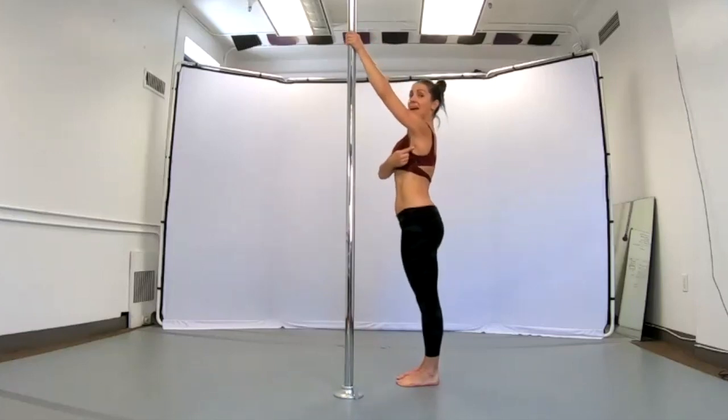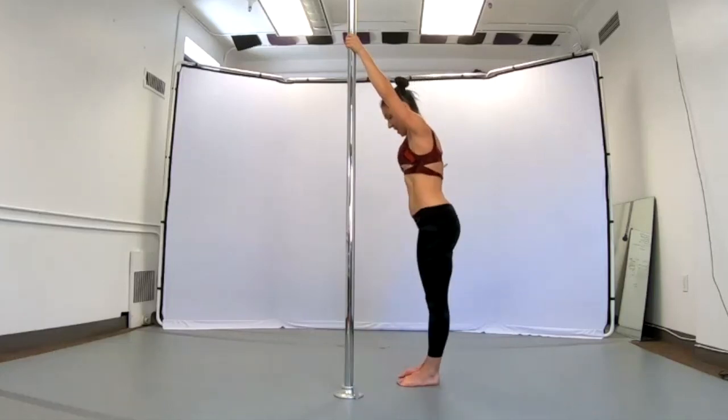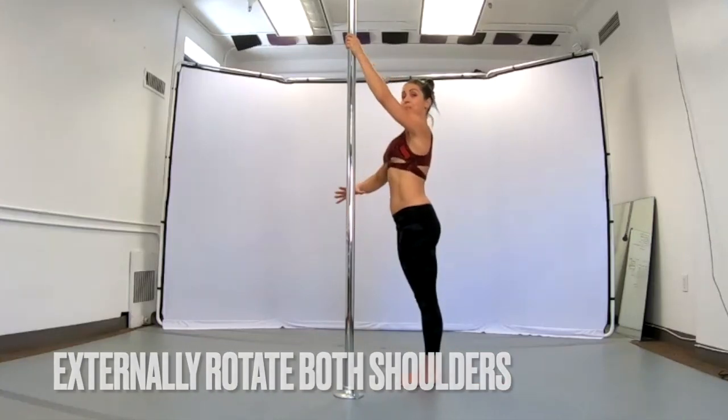Inside arm is going to come high. I'm going to externally rotate my shoulder and think of all of this sliding down into my rib cage. This bottom arm is going to come underneath my boobs. So I'm pulling and I'm externally rotating both shoulders.